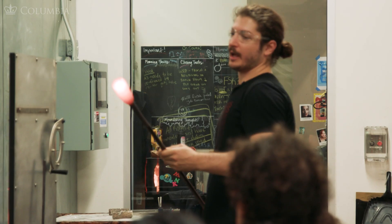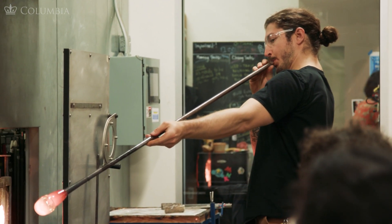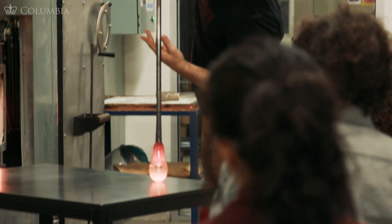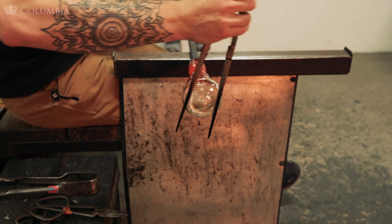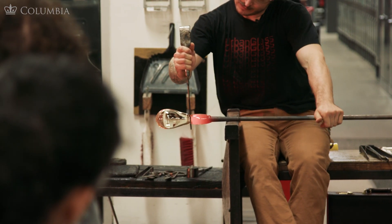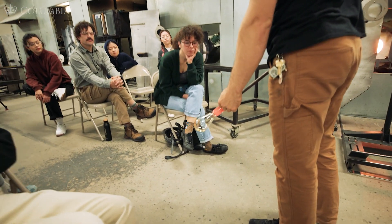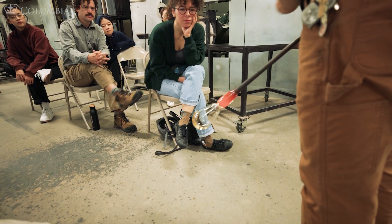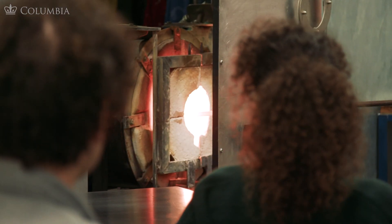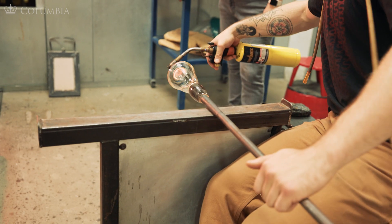As you trap the air in the pipe, it's going to start to heat up. I'm going to keep as much of this glass on the bottom as I can. And to get this off the pipe, we're going to need to put a constriction in it — put a line up at the top. This constriction line will allow me to separate the piece from the pipe. A lot of glassblowing is really about heat management and less about exact tool placement.